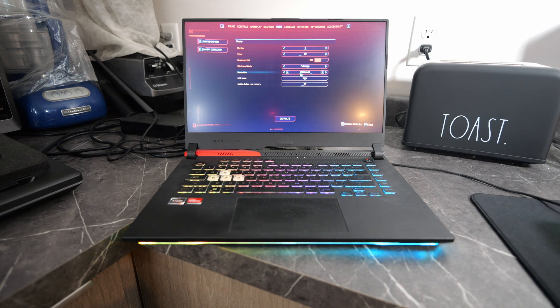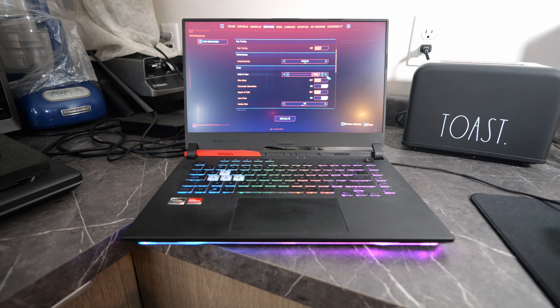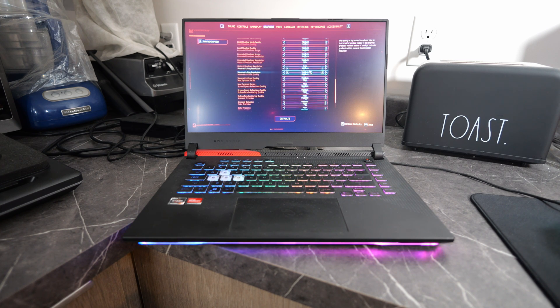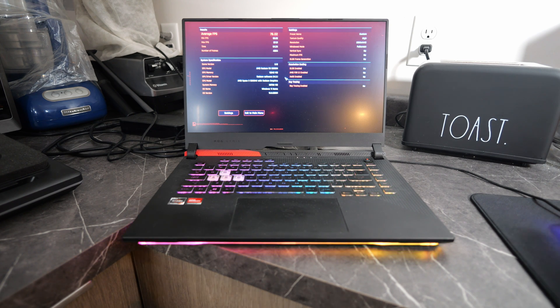Before we start benchmarking, let's look at the settings we're going to use. We're doing full screen 1440p to work the GPU extra hard. High texture quality, ray tracing off, crowd on medium, field of view 100, no film grain, chromatic aberration on, no depth of field, lens flare on, no motion blur, contact shadows on, improved facial lighting, geometry, anisotropic filtering at 16x, most other settings at medium, and distance shadows on low. Now let's run that benchmark and get a baseline. We just got our baseline done: average 76.2 FPS, minimum 66.52, max 87.31.